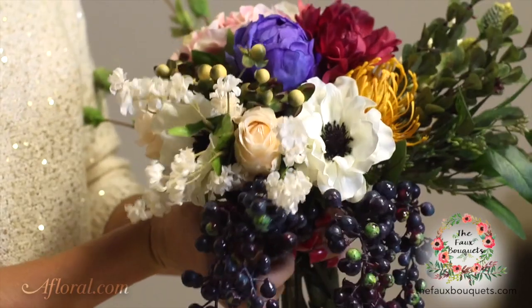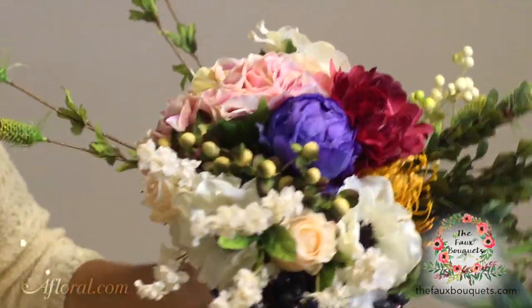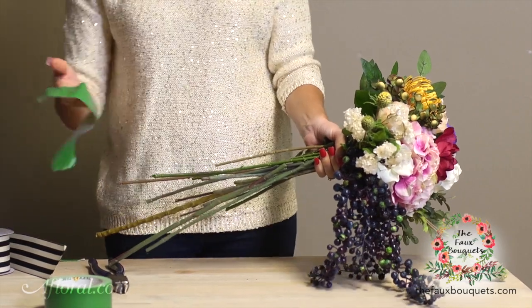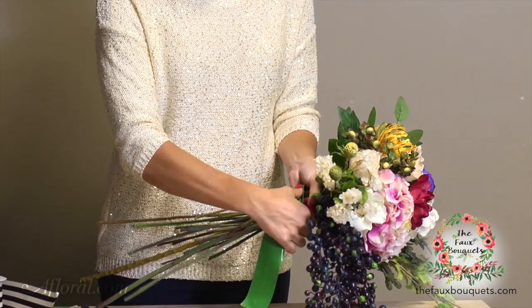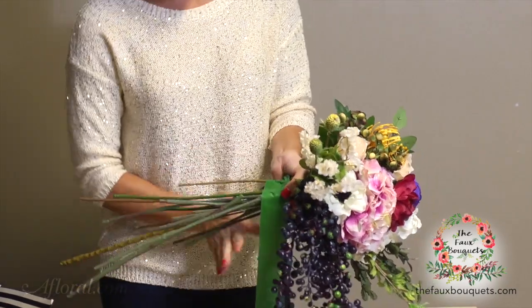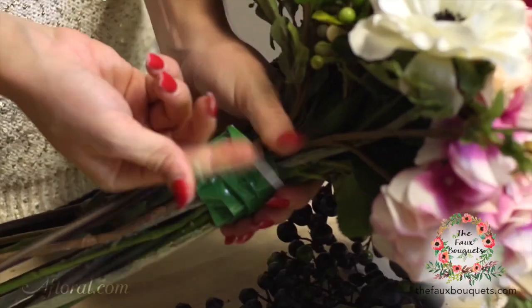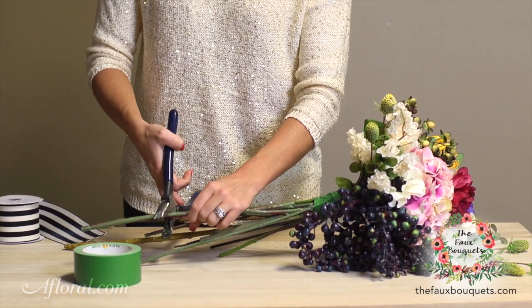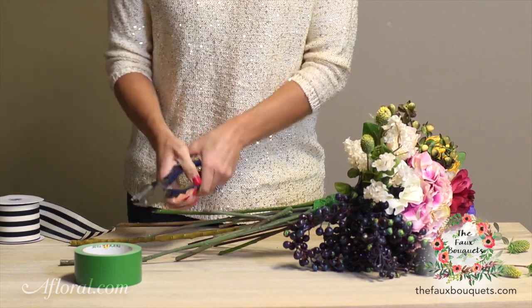And there you have it — you have almost a finished bouquet still in our hands. And with that little piece of tape that we got at the very beginning, we're just going to give a little security by wrapping that tightly around all of our stems. With our pliers, we're going to clean up the ends of our stems by making them a little bit more even by simply cutting these off.